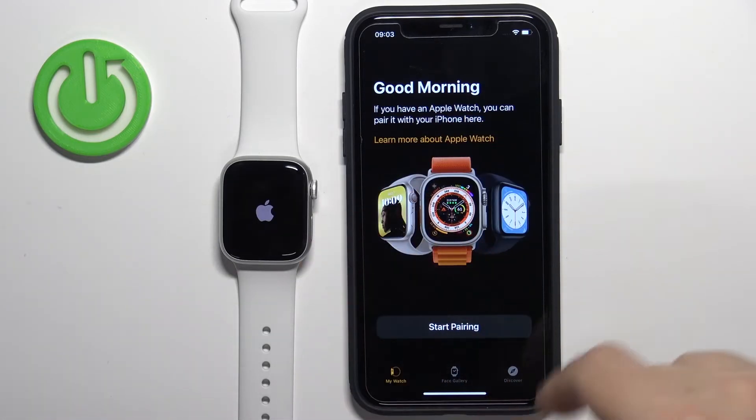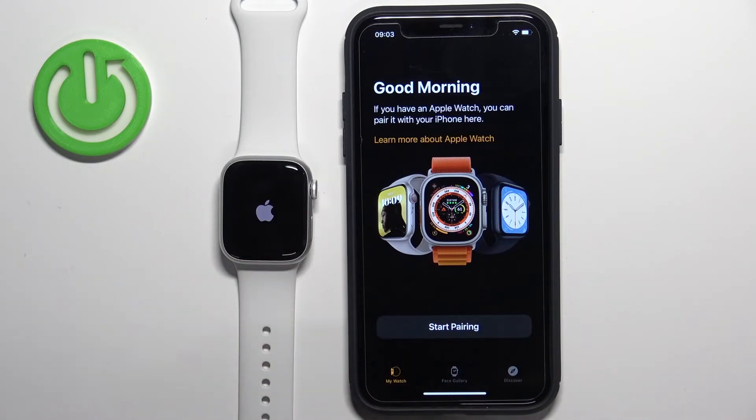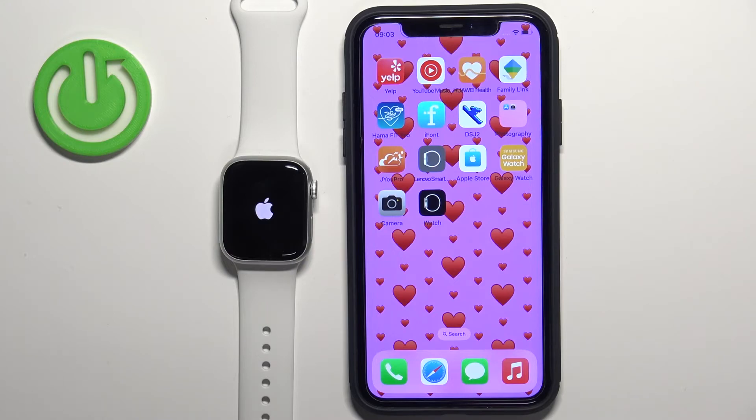Once this page appears in the app, your watch will reset itself to the factory default settings and you can close the app at this point, because the watch is unpaired from your iPhone. Now you can wait until the resetting process is complete.